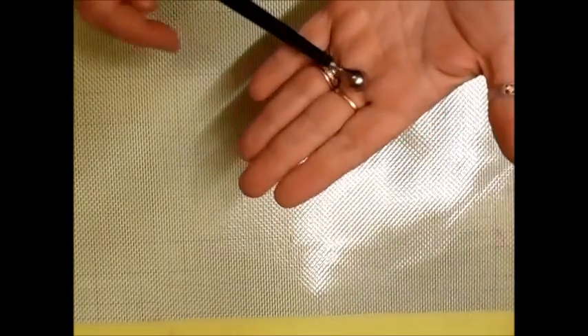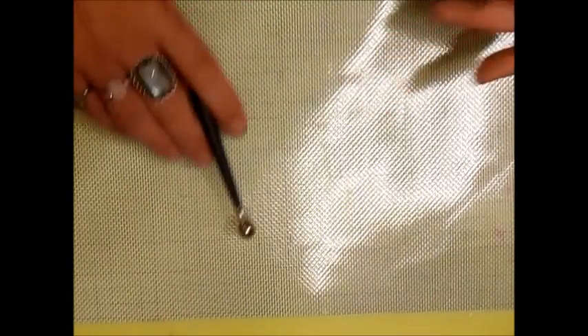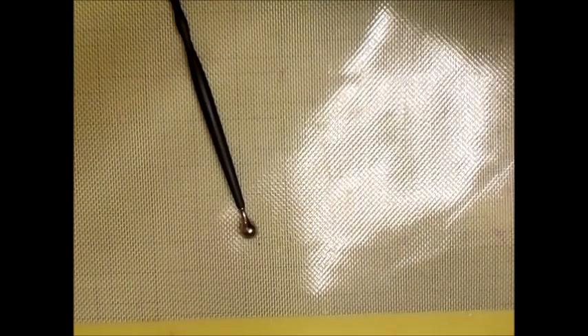I always try to keep several stylus tools in different sizes. There's a rounded ball on the end and it's great for doing paper work — shaping petals and things like that. If you're not sure how to use it, let me show you.